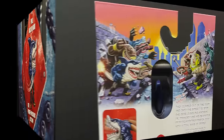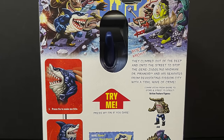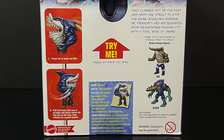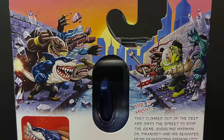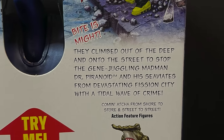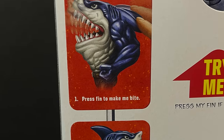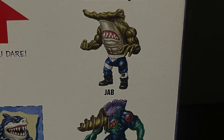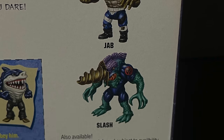If you want to keep it in the package, by all means — this is pretty stellar packaging. But on the back side you're going to get some amazing artwork and learn all about these Street Sharks. It's really well done without being too cluttered. They're taking that Masters of the Universe Origins route — very cool. You get a little bio on the Street Sharks, and a little collector card you can cut out. You also get to see Jab and Slash, the other two characters in this first wave.